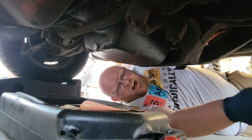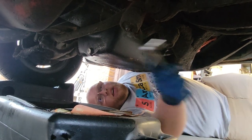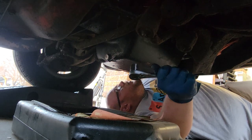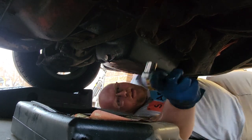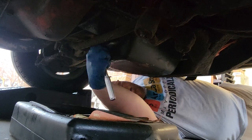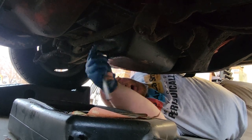Now that we've jacked it up — in this case we just drove it up on some ramps — we're gonna get that drain bolt out. We got our three-speed manual transmission back here, and we got our oil pan directly in the center-ish of the body here. We're gonna grab our ratchet and our three-quarter inch socket and start to loosen this baby up.